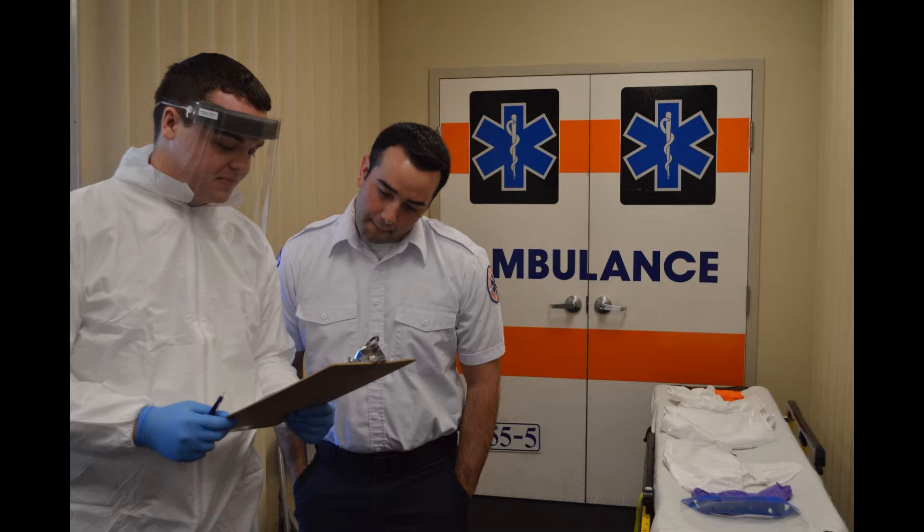When donning PPE, it is important to engage a trained observer to ensure the PPE is donned correctly. Again, this trained observer may be your partner. A checklist is helpful in ensuring the proper sequence is followed.